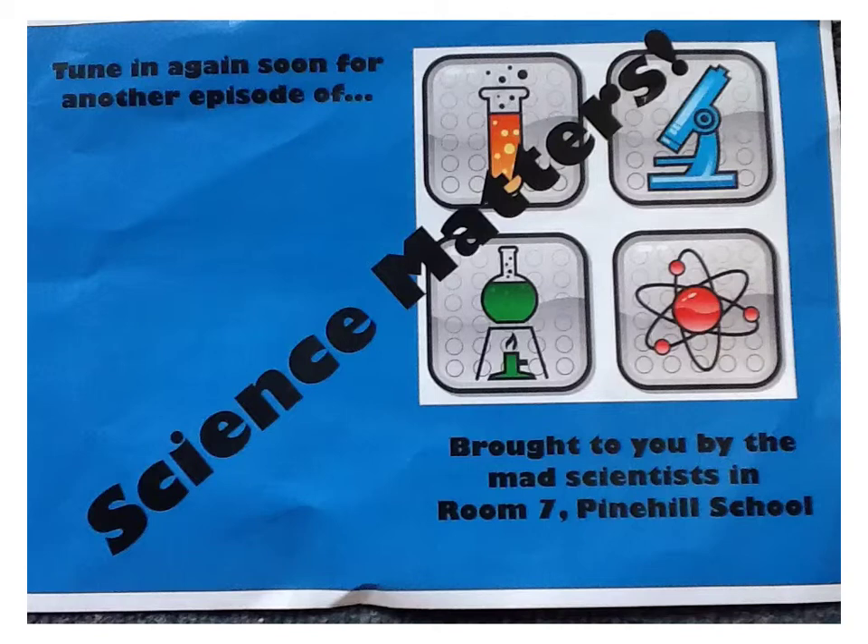Tune in again soon for another episode of Science Matter, brought to you by the mad science in room 7, Pine Hills Girls.